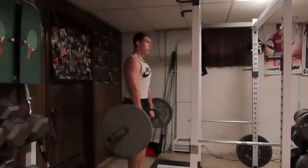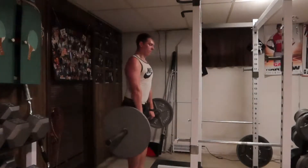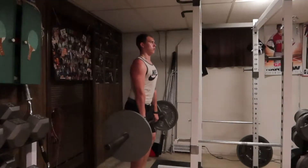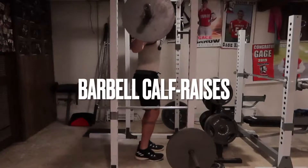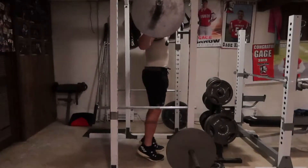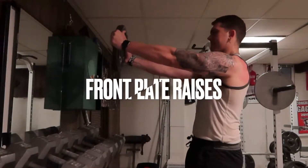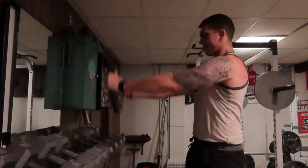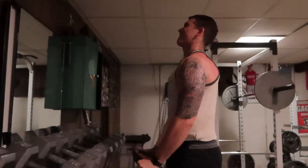12 reps, 60 pounds. 12 reps, 135 on the bar — going to hit that three more times. I'm definitely going to increase the weight on that one. 15 reps with a 25 pound plate. Going to hit three more sets on that one.